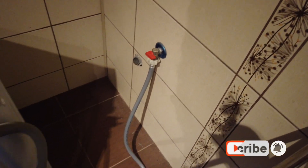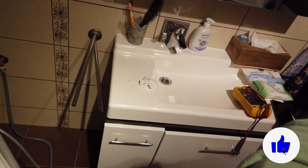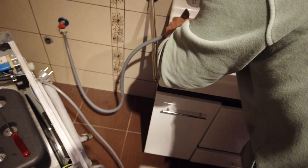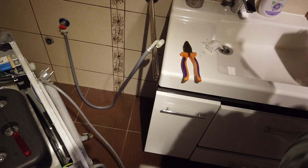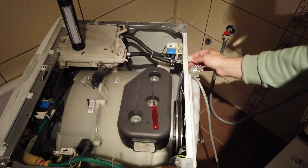The water hose is disconnected now. Of course the first step is to check if we have any water or if we have pressure in the pipe. There's plenty of pressure, plenty of water pressure there — so no doubt that shouldn't be a problem. Next, let's follow the water.